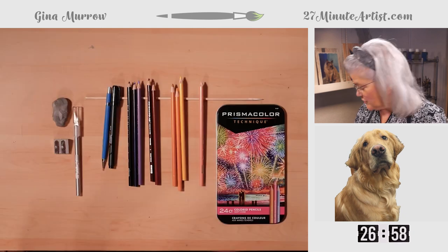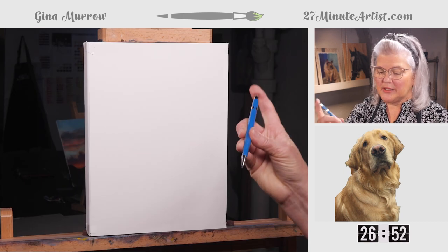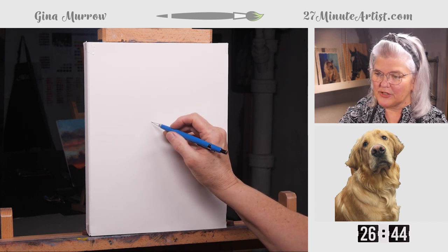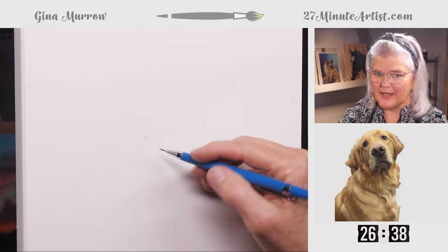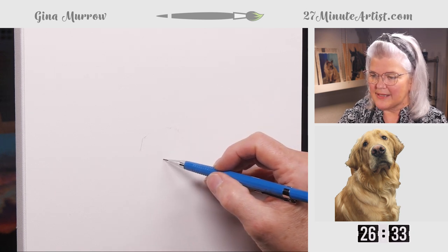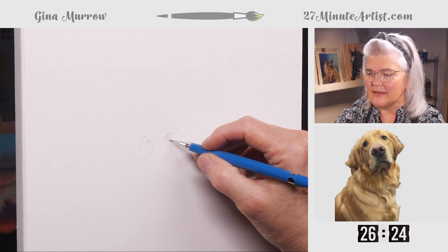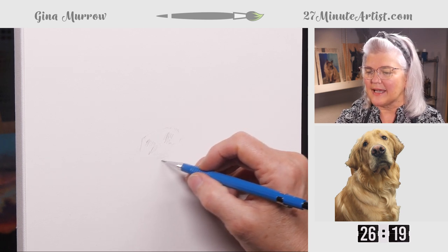To get started on this picture of Groot, let's use a mechanical pencil — this happens to be a 0.7. I like it because it's a very light look; you won't really see it and it erases easily. I'm drawing this on just a drawing pad of paper. Groot has a very prominent nose, so we're going to start with that. Rather than just drawing his nostrils, we'll do a little bit of shading to get that shape — it looks more like a nose more quickly, less like a cartoon drawing.